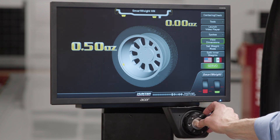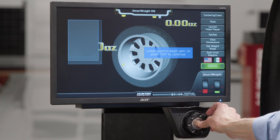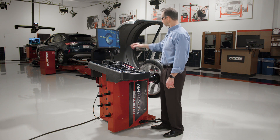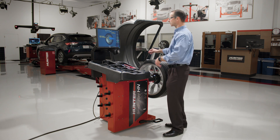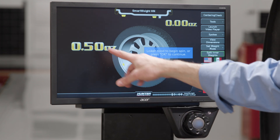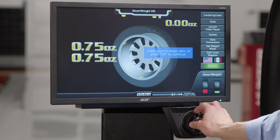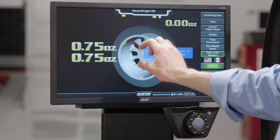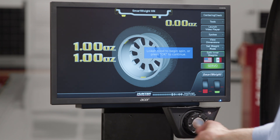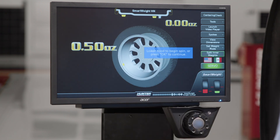The next option is viewing dimensions, where I can look at the wheel dimensions to make sure I've entered them correctly. I can change the weight mode, but generally we won't need that because we have the auto dataset arms. I can also split the inner weights — let's say I don't have half-ounce weights or there's an obstruction. If I hit split inner weights, it divides into two larger weights and moves them farther away. Toggling it again returns back to the single weight solution.